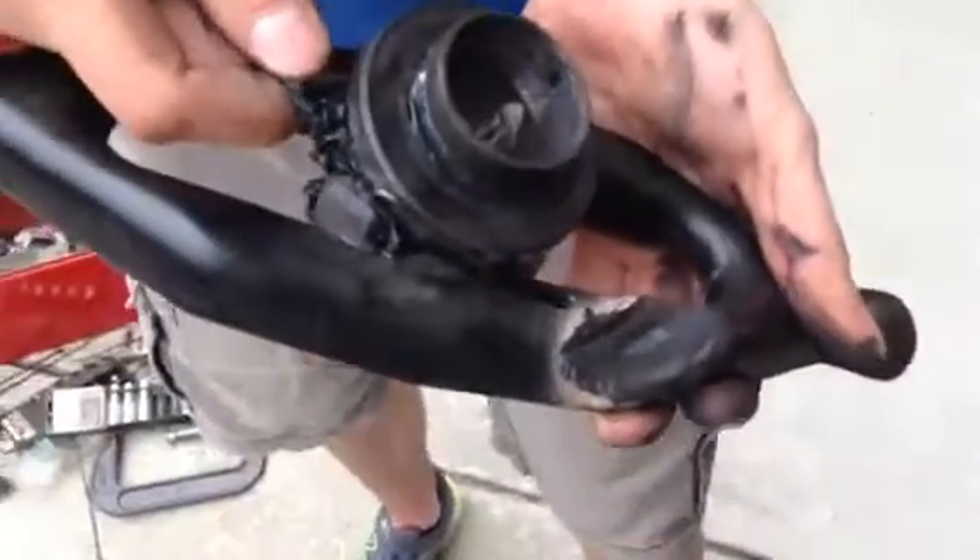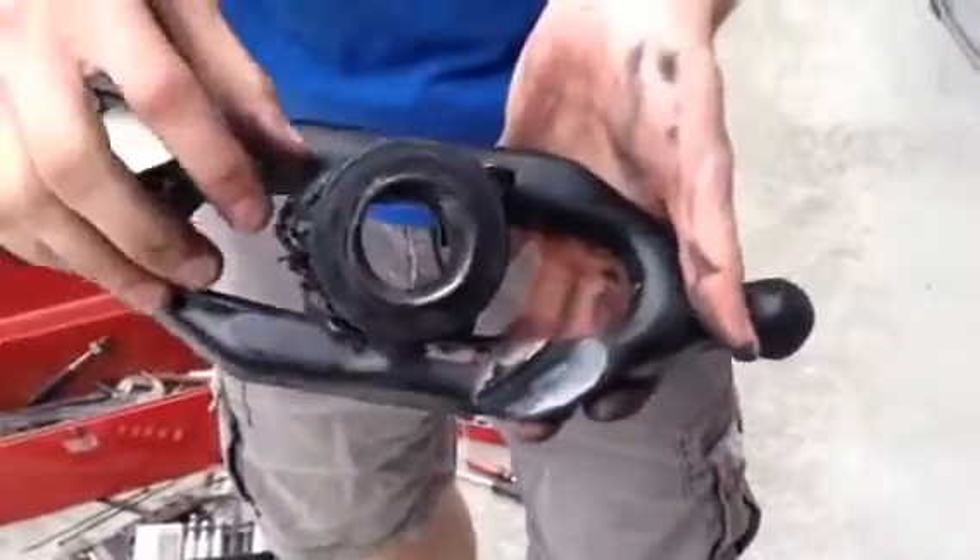The seal melted and pulled away, then turned back into hard plastic when it cooled off — leaving this wonderful sculpture of horrible molten plastic.